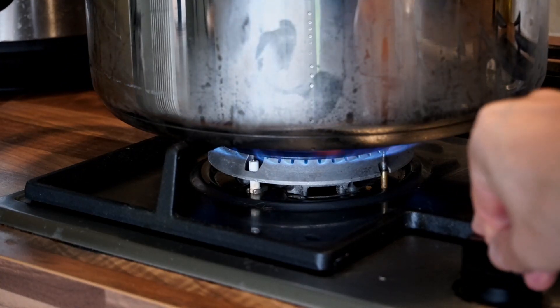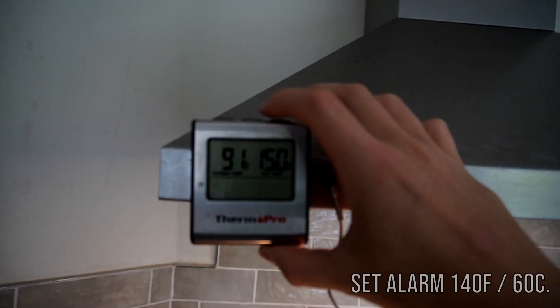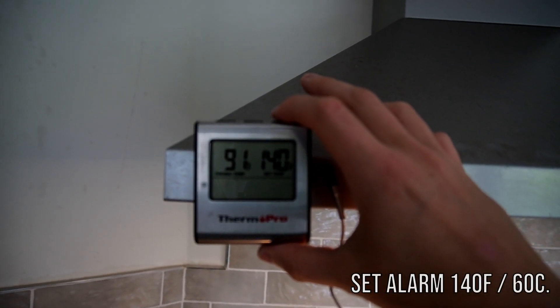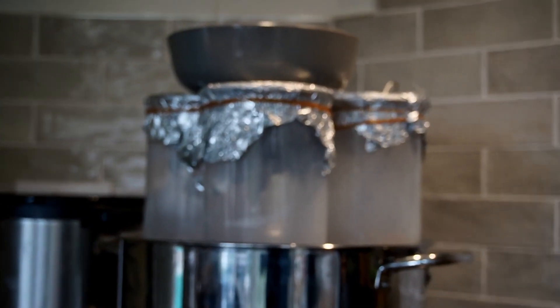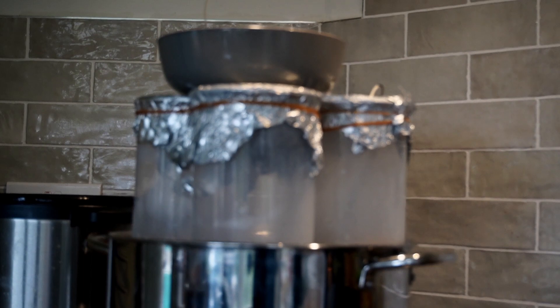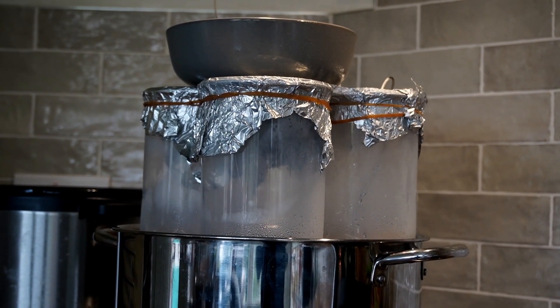Next, put your stove on hot and then allow the water to heat up. You want to set the alarm on the thermometer at 140 degrees Fahrenheit, which is 60 degrees Celsius. Once the water in the pan starts boiling it's going to start moving the containers around, so I just put a bowl on top of all three of the containers to secure them in place. Once the alarm starts beeping to signal that you're at the right temperature, you should turn off your stove.